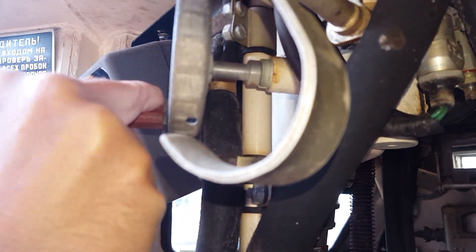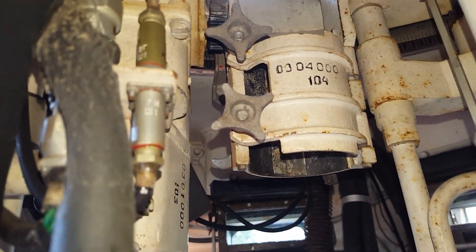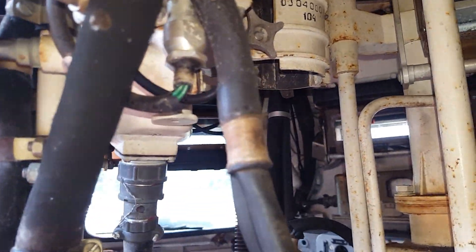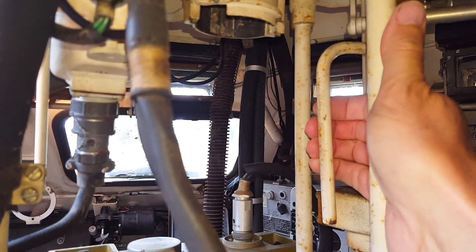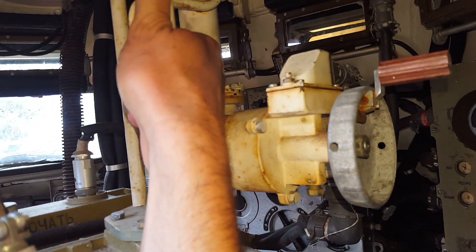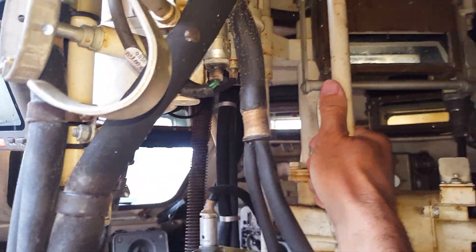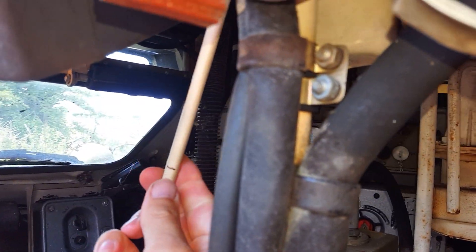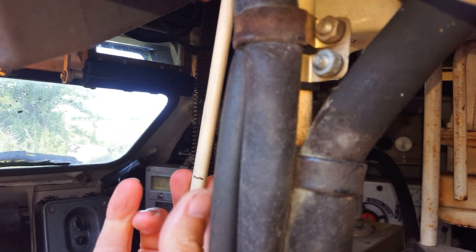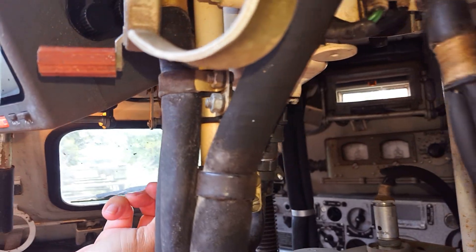Now to manually move things around, you just grab this lever and this disengages the gear drive, so then you can basically slew it by hand. And then this lever here does the same with the elevation — so that's the quick way of moving the turret around.